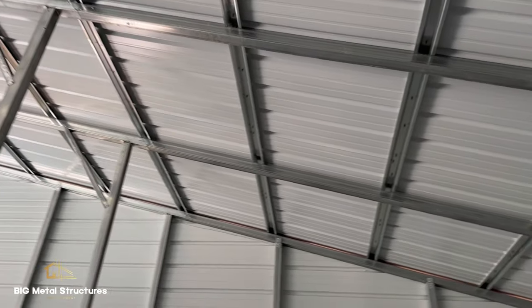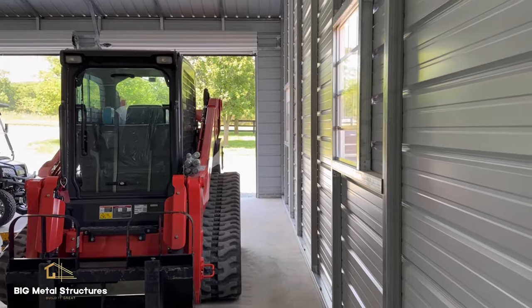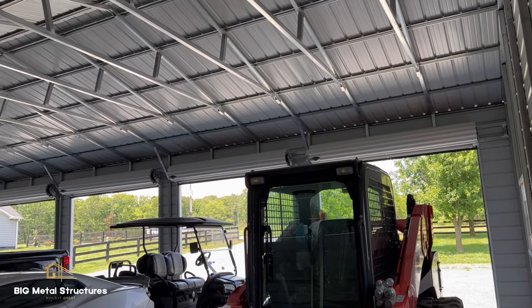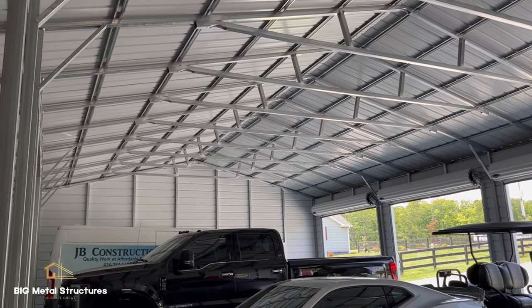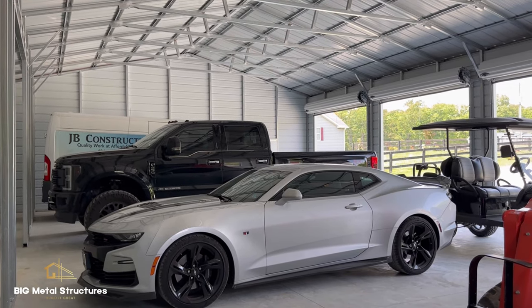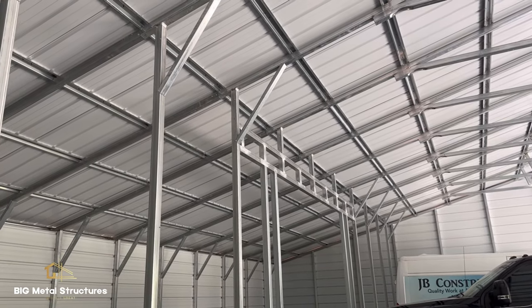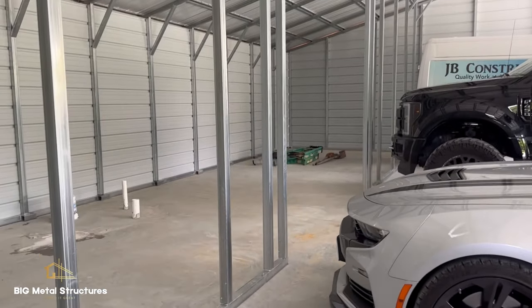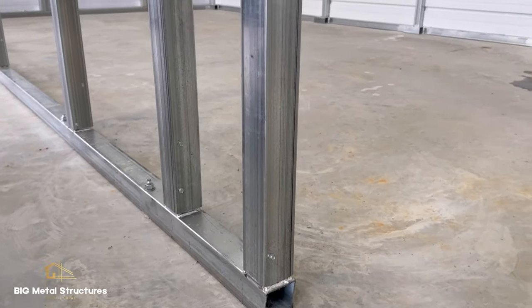You can see up there how we connect the main building to the lean-to. There is the customer's skid steer that he may want to store in the lean-to area. With this triple wide structure, you do get the upgraded truss system that comes welded as opposed to bolted. There is 2 foot of clearance between the bottom of the frame-out opening to the eave of the building to allow for that header bar to be welded and installed in place.